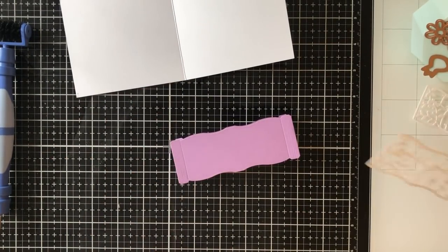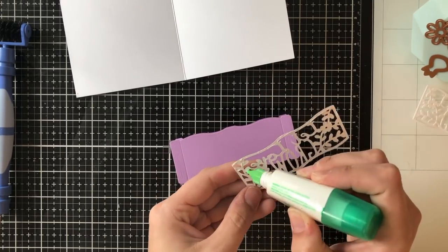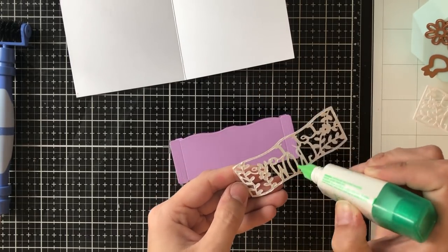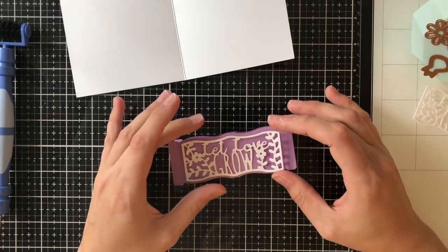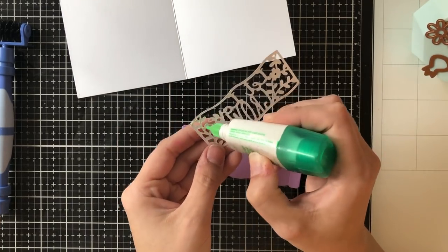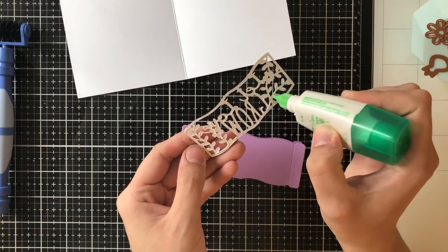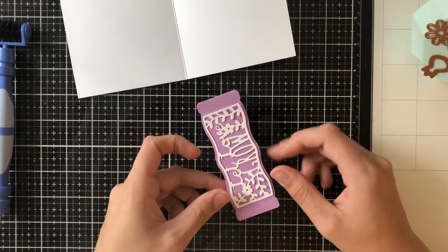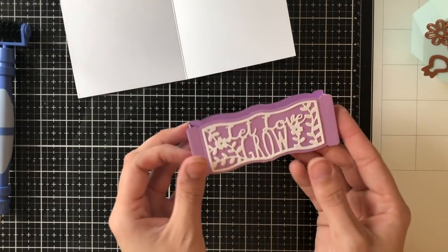Now I'm going to adhere my sentiment. It's a very thin sentiment die set so you want to use a very fine point glue. Mine is clogged at the moment so I'm just using my Tombow Mono Multi Glue, and as long as you do it carefully it should be fine.